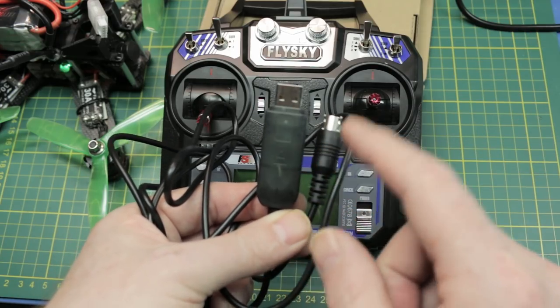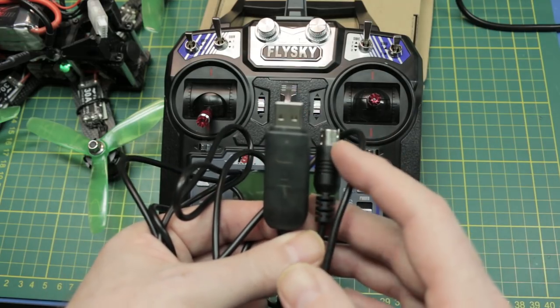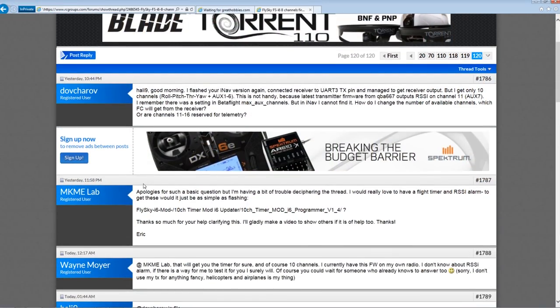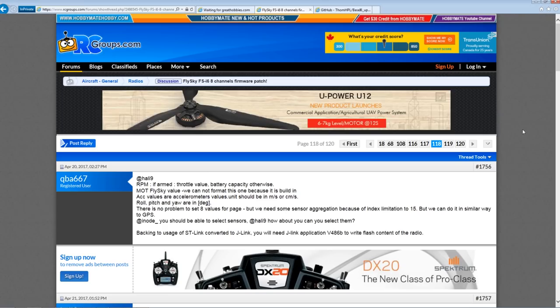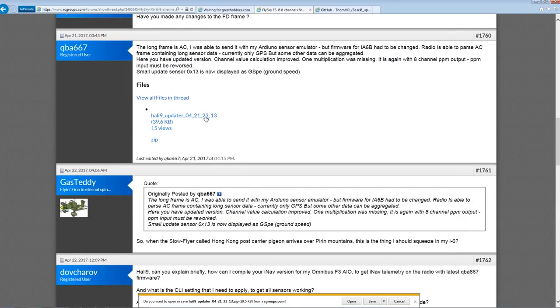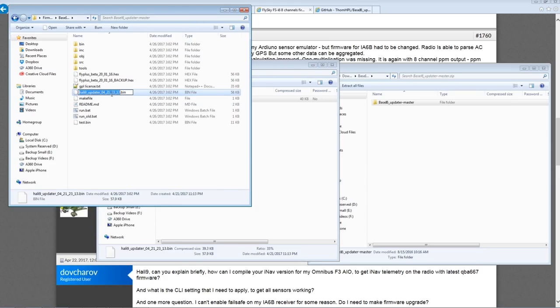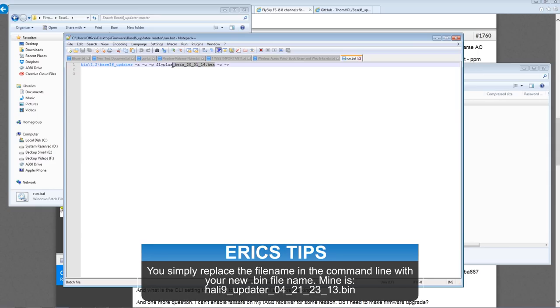You do have to download the drivers from Silabs — just do a Google search and you'll find it no problem. My Windows 7 machine recognized it but my Windows 8 did not. You need to do this on a Windows 8 machine — don't try this on XP or Windows 7, this particular method is not going to work. From the RC Groups thread is where you're gonna want to go to check if the firmware is most up-to-date. Download the flashing utility from GitHub and then download the bin file. This is the Kali 9 that I'm using — it's the most recent and gives me these timers. Put the Kali 9 bin file into the same folder as your updater, then update the run batch file to change the file name so the updater points to and sends the right bin file to your transmitter. Save that batch file after you've edited it.